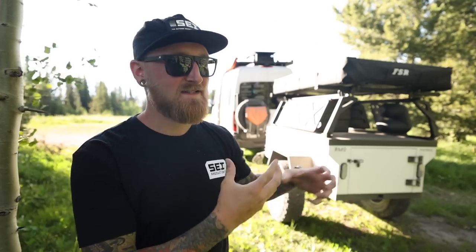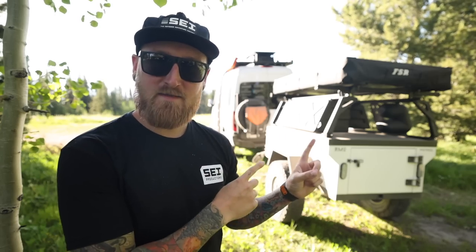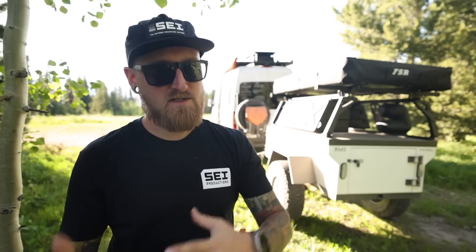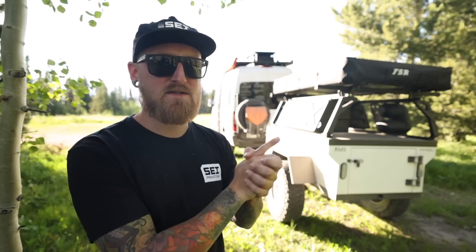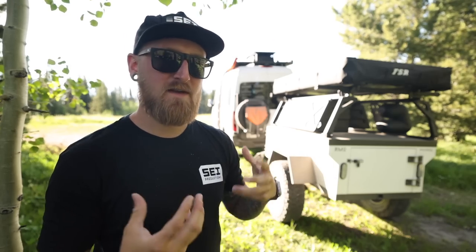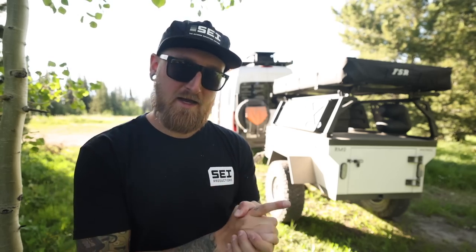This is going to be my very first time using this trailer. It's kind of bare bones right now but has a ton of potential because these things basically come as sort of a blank slate. This trailer I'm testing is a collaboration between two different companies: Rustic Mountain Overland, who actually builds the trailer, and Free Spirit Recreation - they make tents but also upfit these Rustic Mountain Overland trailers to fit whatever type of needs you may have. Let's take a closer look and I'll give you my first impressions of the Rustic Mountain Overland Free Spirit Recreation Patrol XCT.